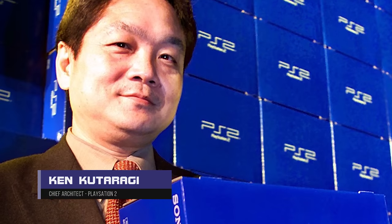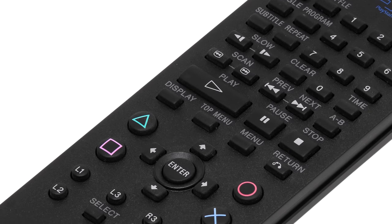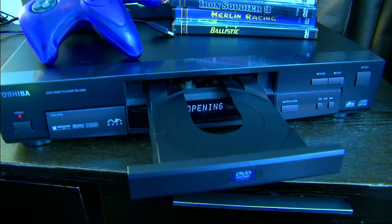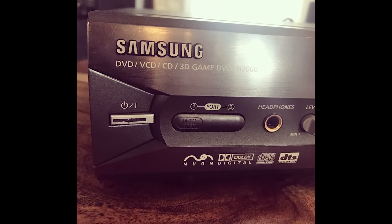It was rumored that Ken Kutaragi demanded the inclusion of DVD playback on the PlayStation 2 after becoming interested in the business model of the ill-fated Nuon DVD player. His plan was simple: rather than put a game system inside a DVD player, put the player inside the system. And it worked.